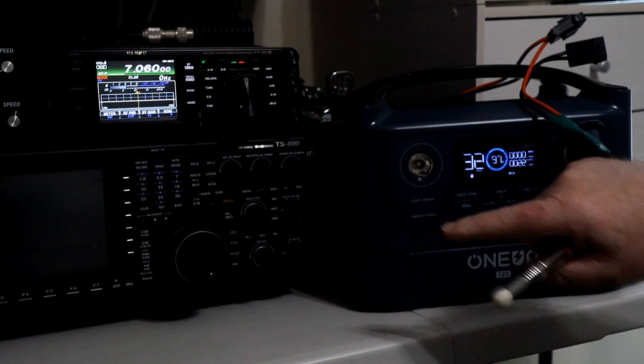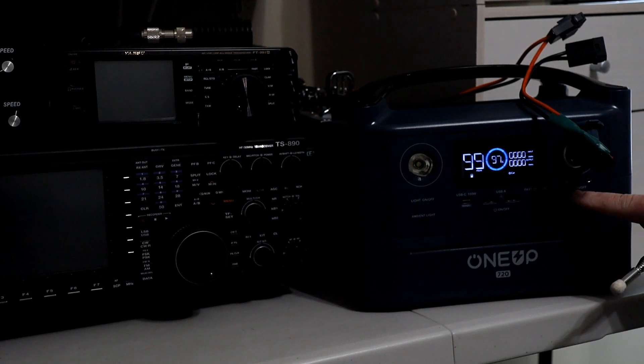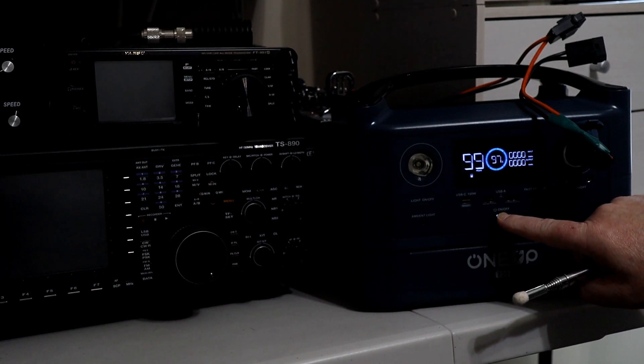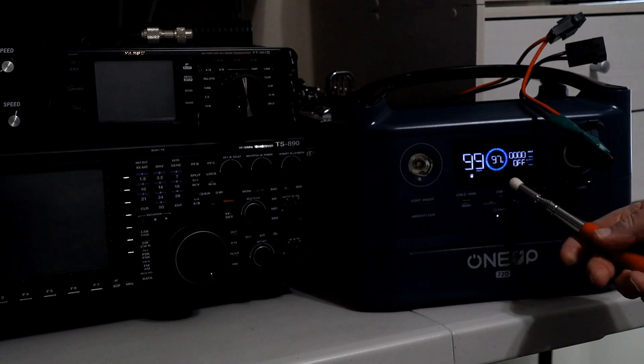To shut it off, first I'm going to shut off my rig, then shut off my DC power, and then shut off the whole unit. You see it's going off - and that's this demo.